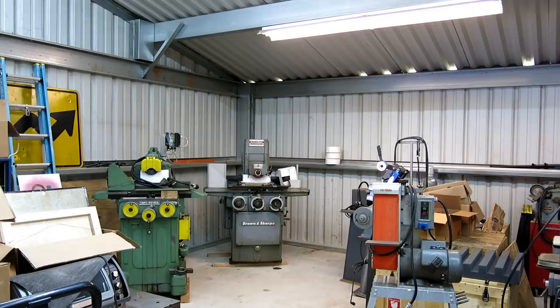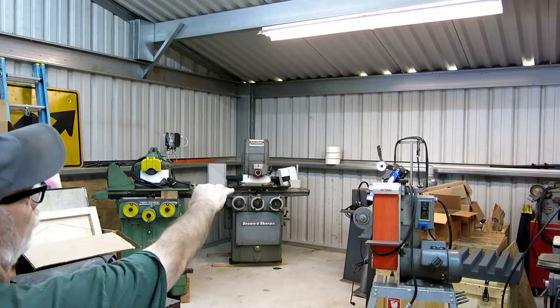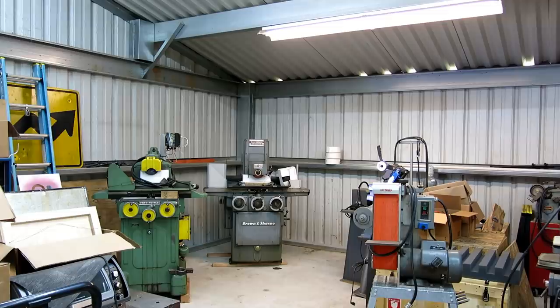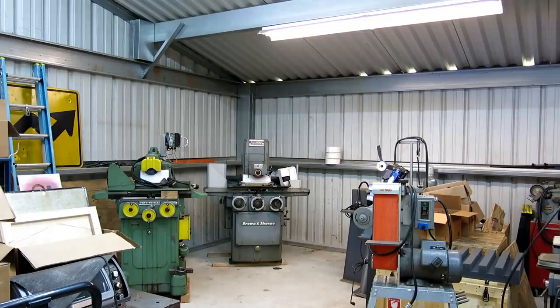I pushed some more machines around. This area in this corner — this little bay — is where all the grinding equipment's going: surface grinders, belt sanders, drill grinders, buffers — all the dust-producing stuff — as far away from the other machine tools as I can get them. I pushed the Taft Pierce and the Brown and Sharp over here just to see what they look like. These aren't final positions. The Brown and Sharp needs to move about a foot and a half in both directions. I'm leaving them on blocks until I've got the insulation thing squared away.